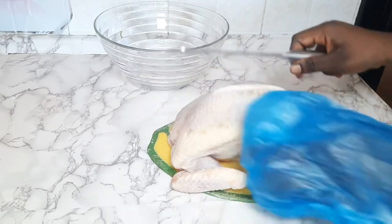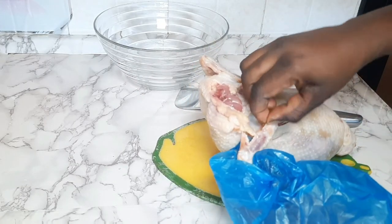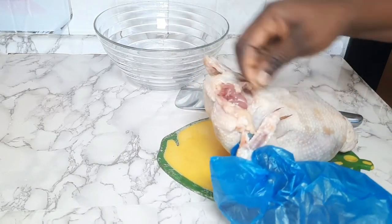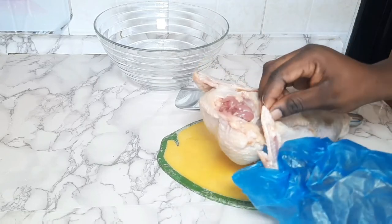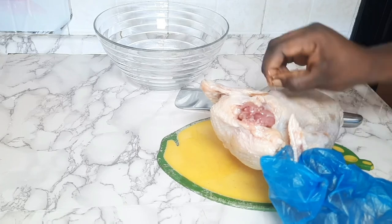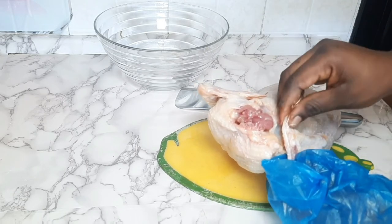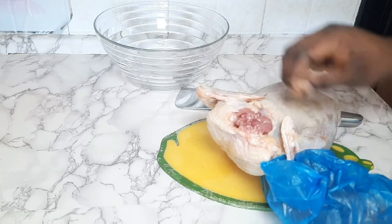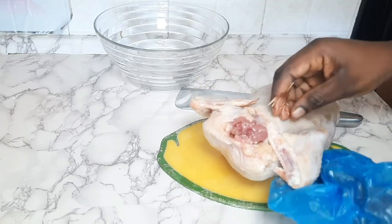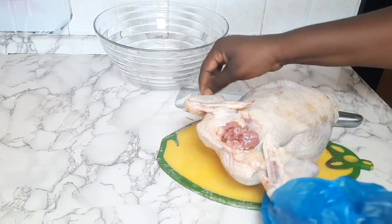So guys, this is the whole chicken I'm using. I bought this one from the little market — very affordable, five euro fifty cents. I saw some feathers on the chicken so I have to take them off one by one. In Ghana we call this a coco food because you just buy the body of the chicken without the head.